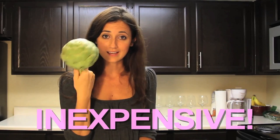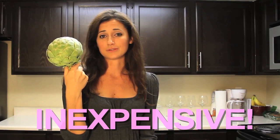First of all, they are cheap — I got this one for 99 cents at Trader Joe's. Second of all, they are really good for you. They are full of potassium, magnesium, fiber, vitamin C, and tons of antioxidants, specifically antioxidants that are good for your liver. So if you partake in any activities that may be damaging your liver, you might want to snack on one of these guys.